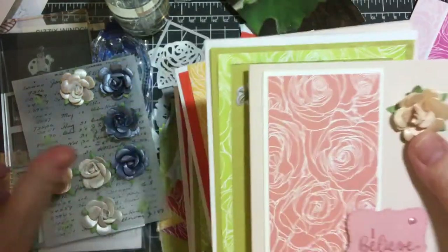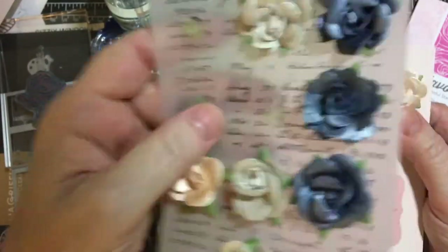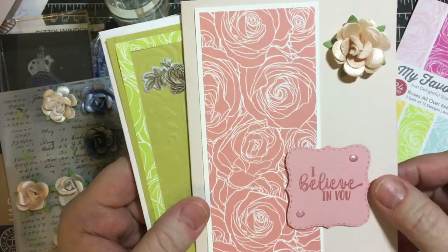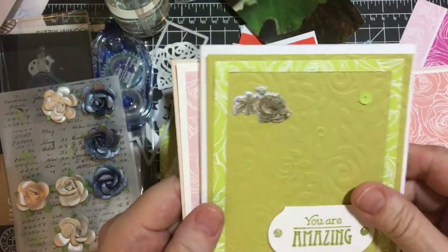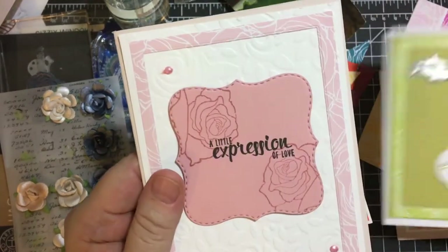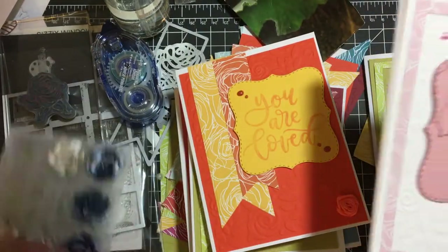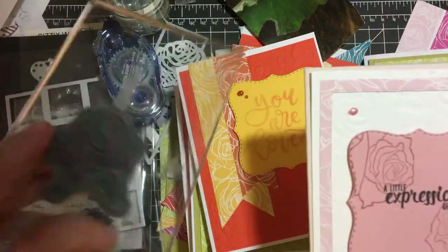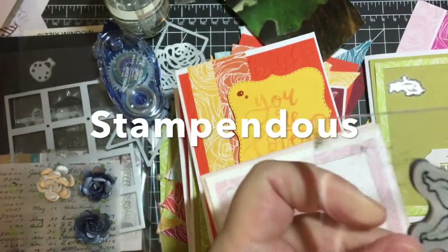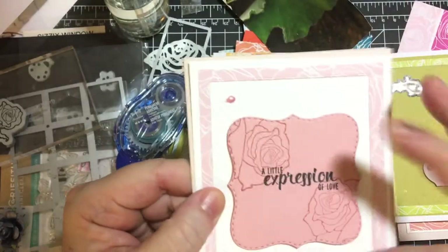These were left over from my wedding album, so I wanted to use them. This is from my Crafty Ola kit, and the rose stamp is right here. This one was from a Stupendous set, and of course I used my Nuvo drops.